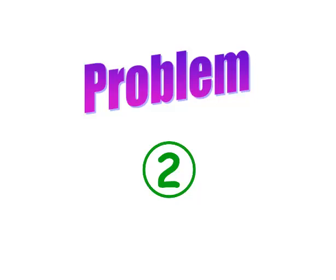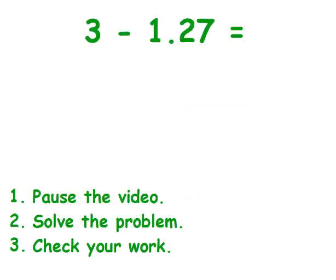Here's your second problem. Go ahead and write it down. Pause the video, solve it, and then check your own work. Pause it now.